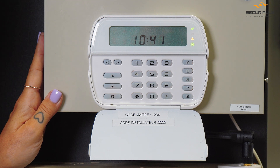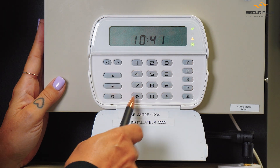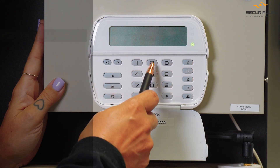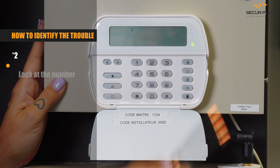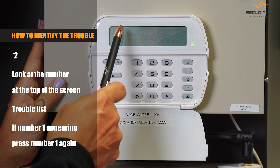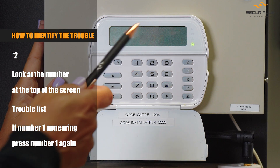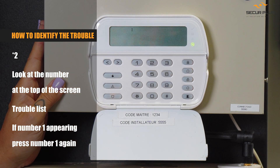To identify a trouble on a DSC panel like this one, you press Star and number 2. You will see the trouble flash and you will see a little number light up on the screen that will indicate exactly what the trouble is. Please go and see our chart to be able to identify what the problem is with the system at this moment.